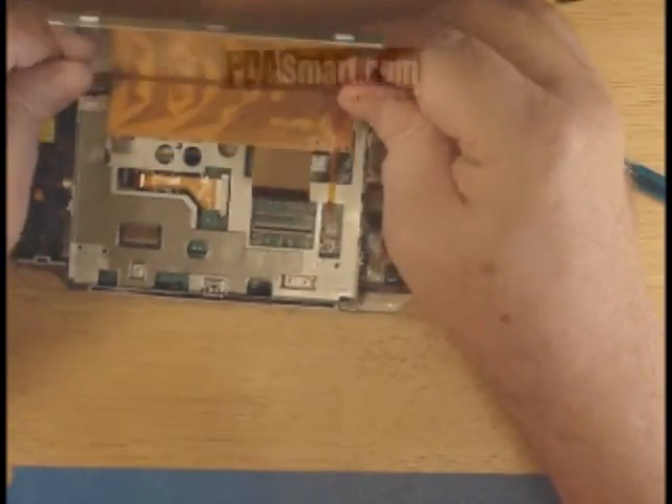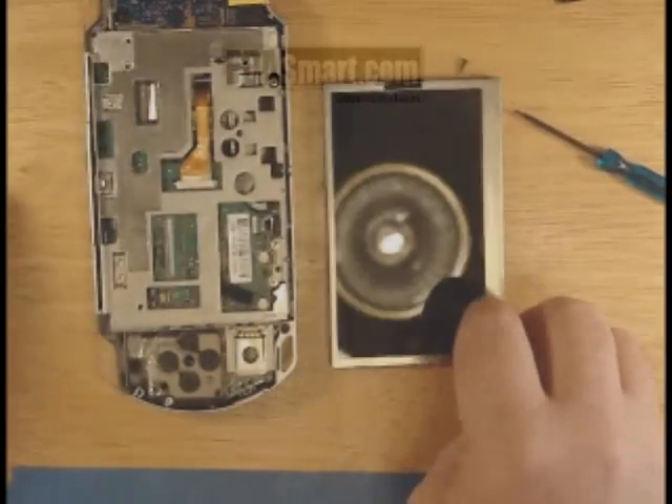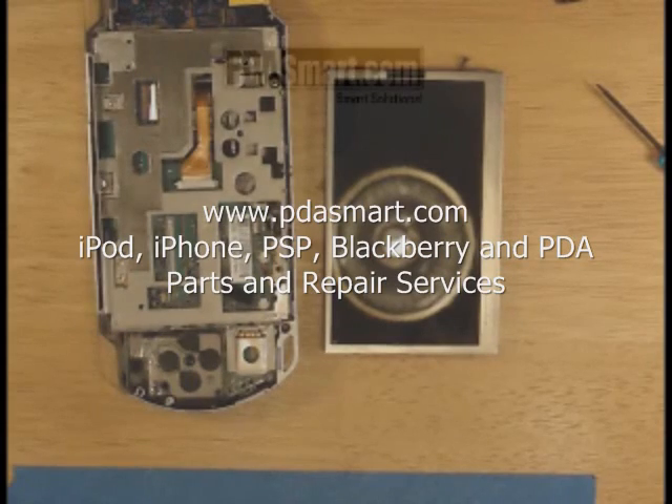Gently wiggle and your screen is free. You've now successfully removed your screen and disassembled your PSP. Installation is in the reverse order.